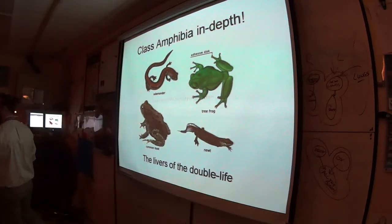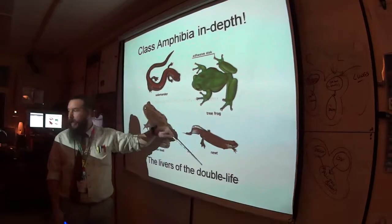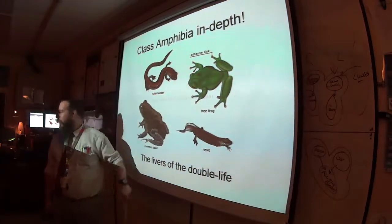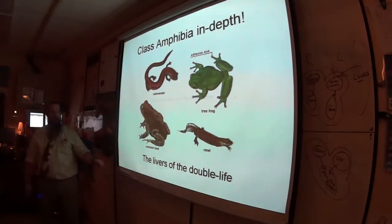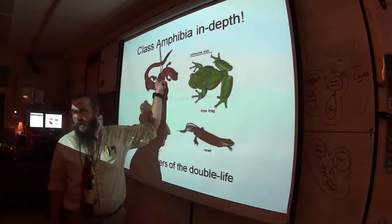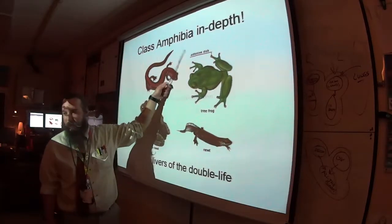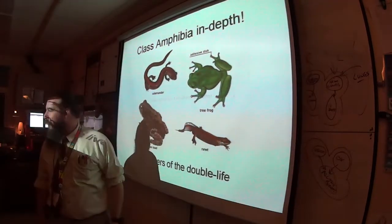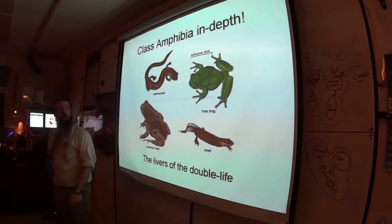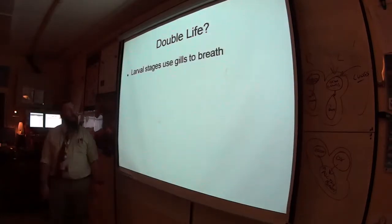Both or double — they live literally the double life. Think of an amphitheater: is it inside or outside? Both. Amphibians — do they live on land or in water? Both. That's why they're called amphibians.